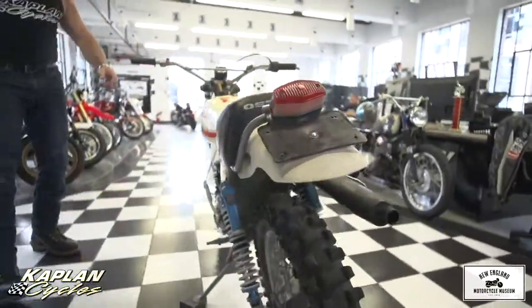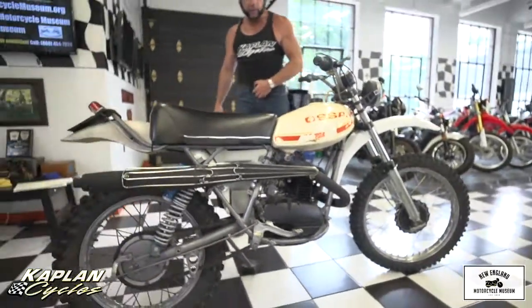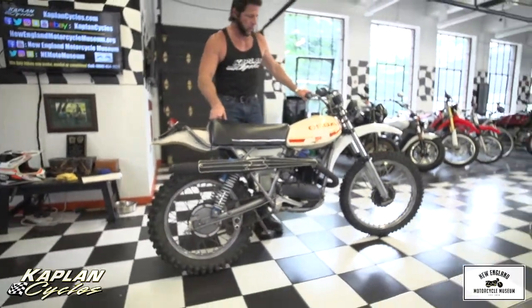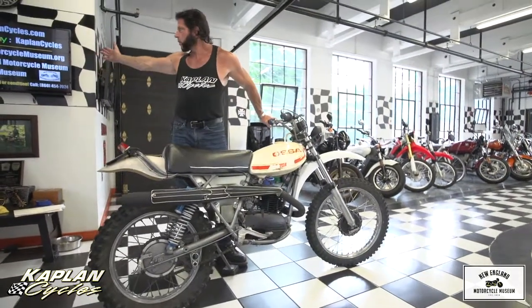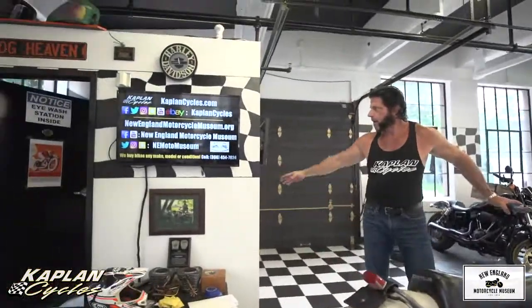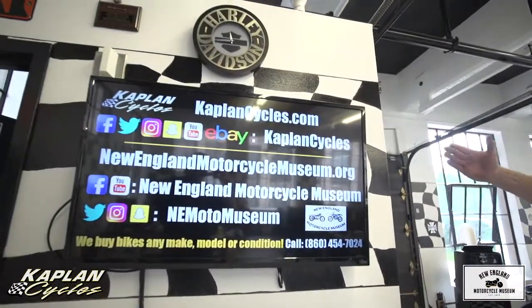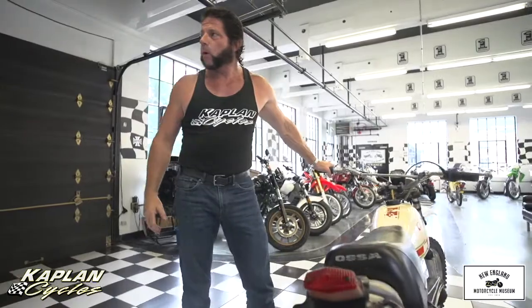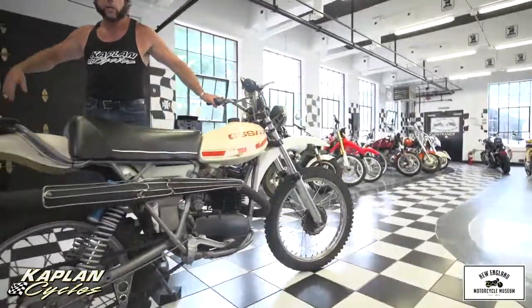Just a fantastic bike — absolutely worthy of a full restoration. If you have any questions, give us a call at 860-454-7024. We have a full internet presence with the New England Motorcycle Museum and Kaplan Cycles. You can Google Kaplan Cycles eBay store to check if the bike's still for sale. We're also on YouTube, Twitter, Instagram, and Facebook for Kaplan Cycles and the New England Motorcycle Museum.